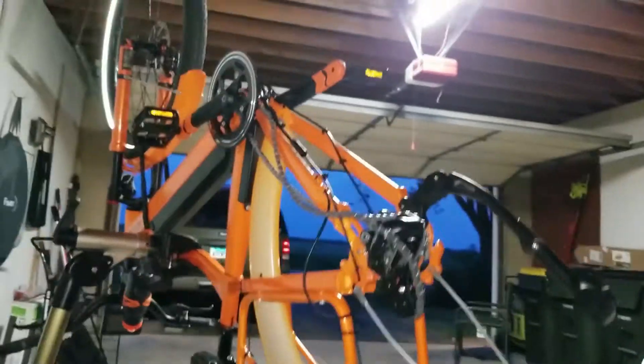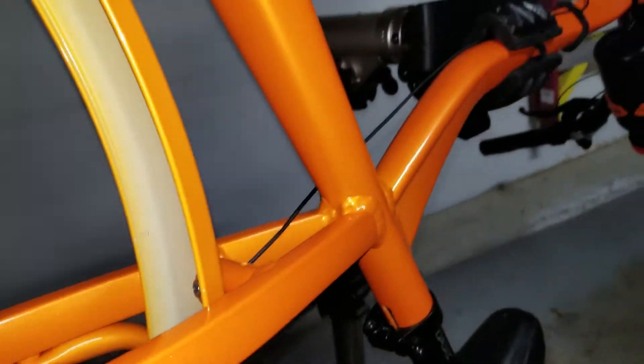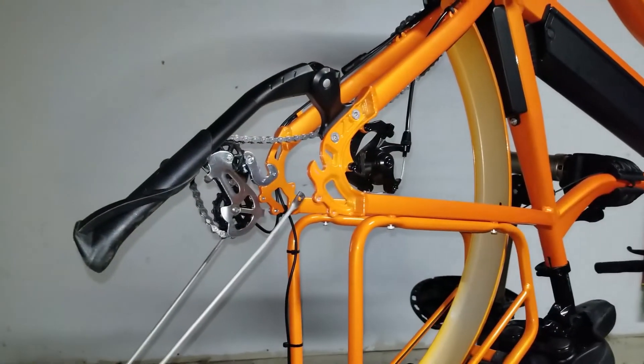Now I can get access to the fender. The fender has a screw right there which I needed to get to, so I'm going to unscrew that and put the replacement on. I'll go ahead and do that to keep the video shorter, and then we'll put the tire back on.